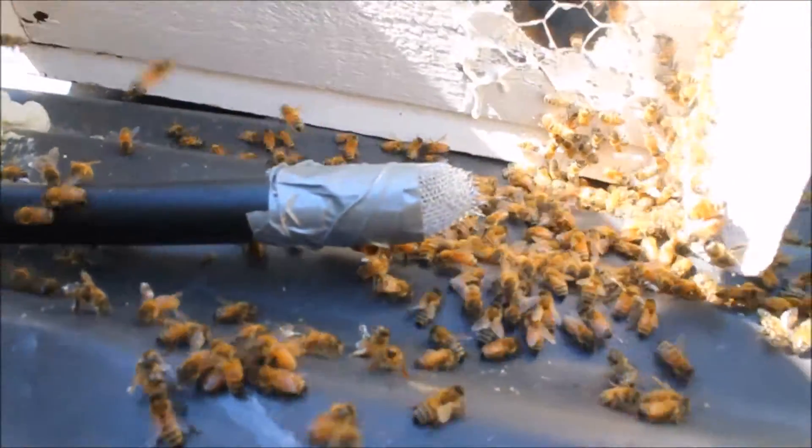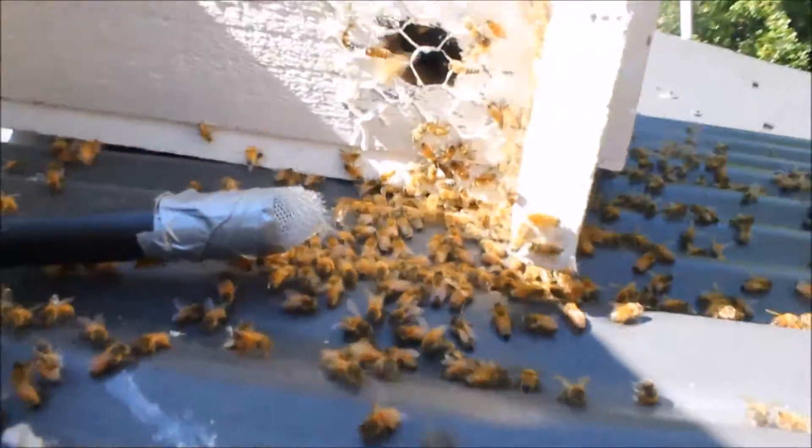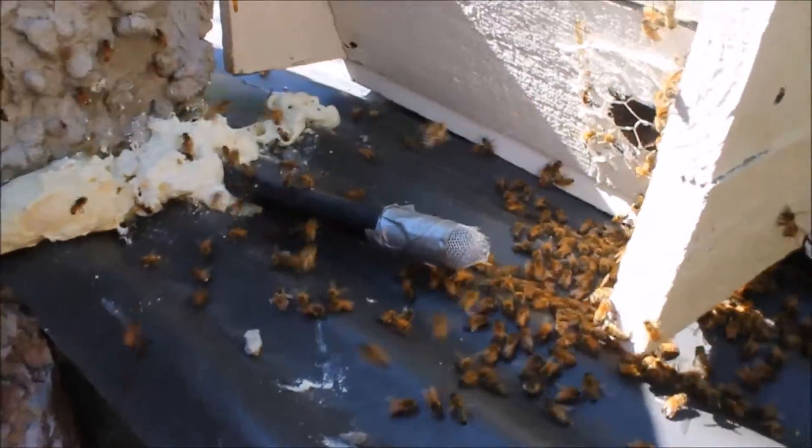I'm going to keep a close eye on it and visit every two or three days just to see how they're going. Hopefully by nightfall the bees will go into this nuc box and be a bit more settled. So there you go.